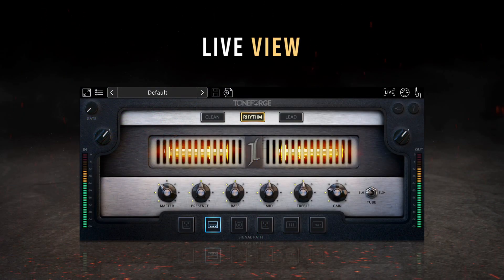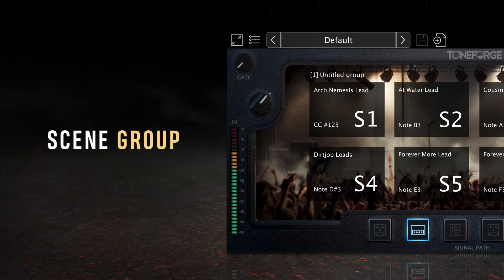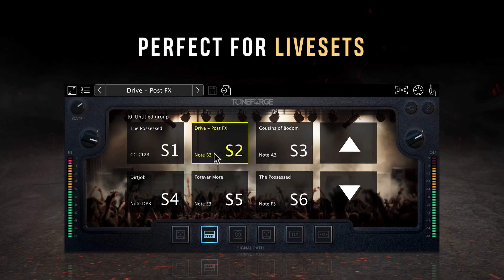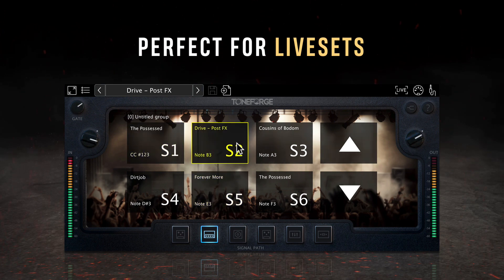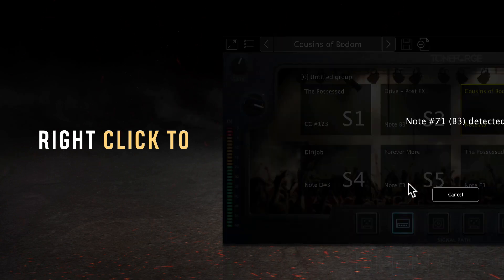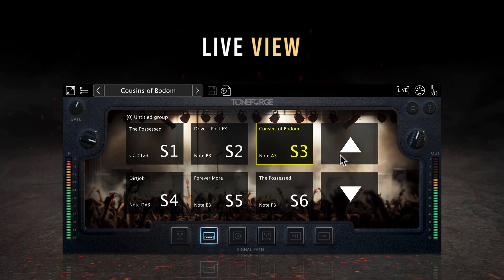Switching to the live view, you'll see the scene group — a collection of six presets and two navigational buttons. Just above the top row of scenes, you'll see your scene group name, which can be edited by double clicking on the text. Scenes in ToneForge Jeff Loomis are perfect for live sets where you need to toggle between different amp tones and settings on the fly. Right clicking on any scene option will allow you to assign presets to that scene, clear the current preset, or start the MIDI learn process to switch to that scene with a MIDI CC or note input. The two navigational buttons on the right allow you to switch between scene groups, and navigation can also be controlled by MIDI input.